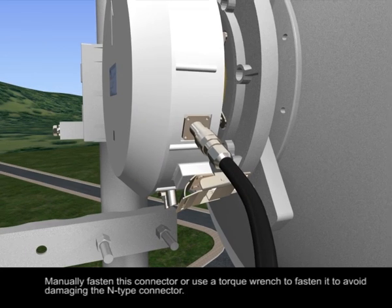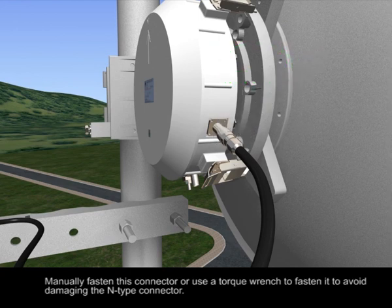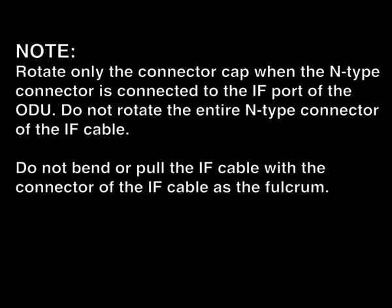Manually fasten this connector, or use a torque wrench to fasten it to avoid damaging the N-type connector. Note: rotate only the connector cap when the N-type connector is connected to the IF port of the ODU. Do not rotate the entire N-type connector of the IF cable.